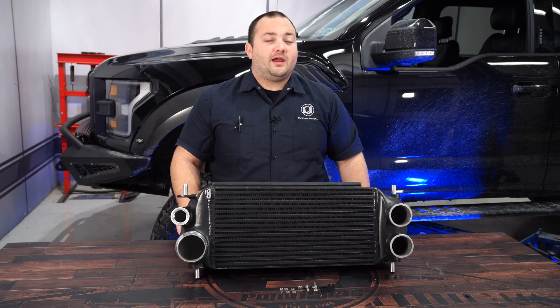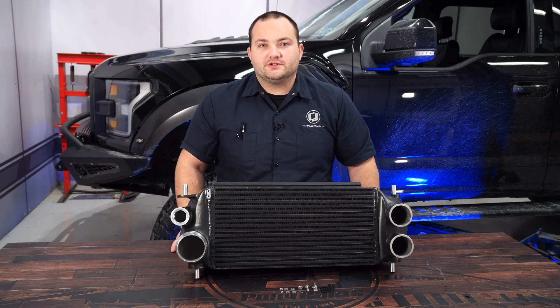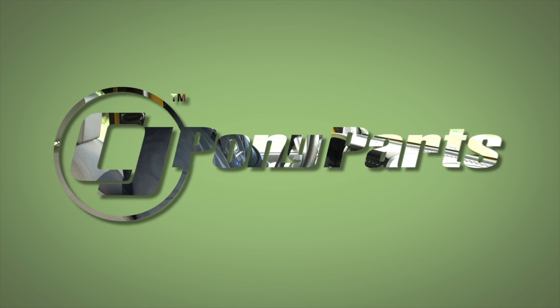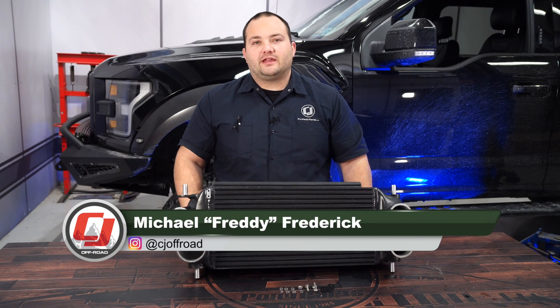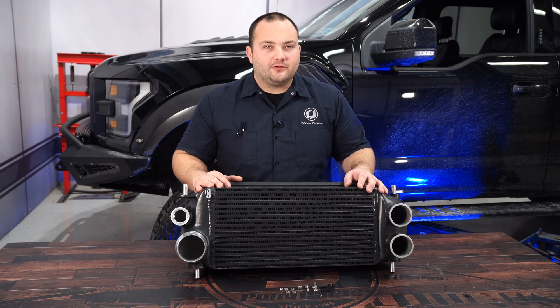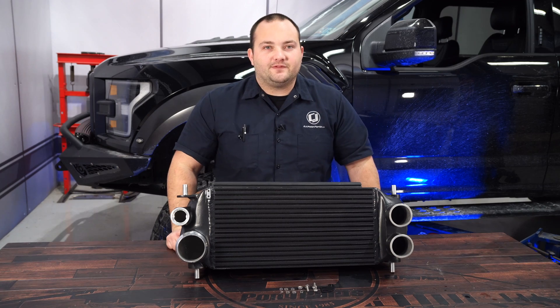Today on CG Offroad, we're going to make our F-150 Raptor breathe better and lower its intake temperatures for more horsepower. The EcoBoost F-150 and the Raptor came from the factory with a front mount intercooler, but there's certainly room for improvement, so today we're going to be installing this Mishimoto front mount intercooler on our 2017 F-150 Raptor.